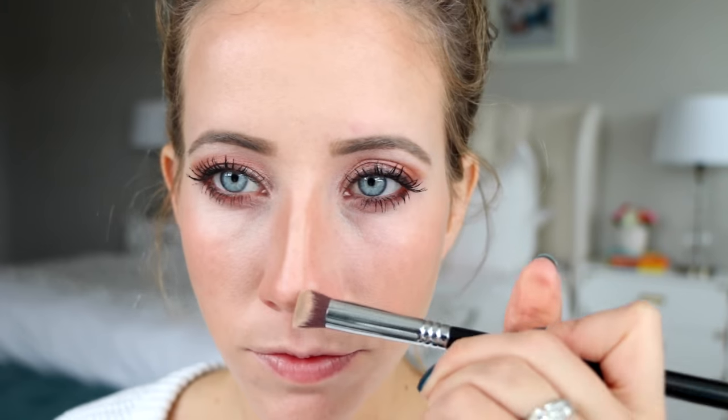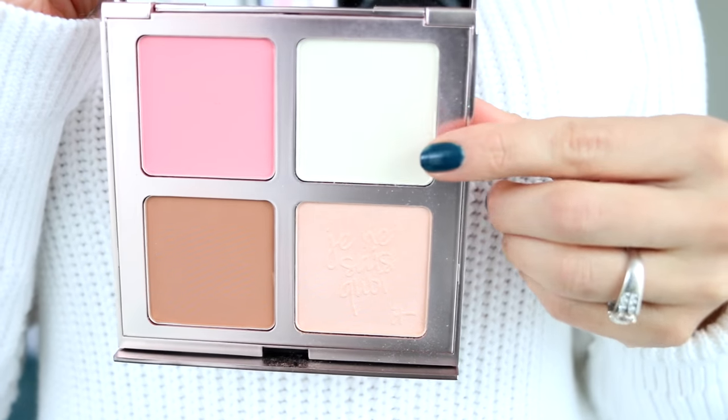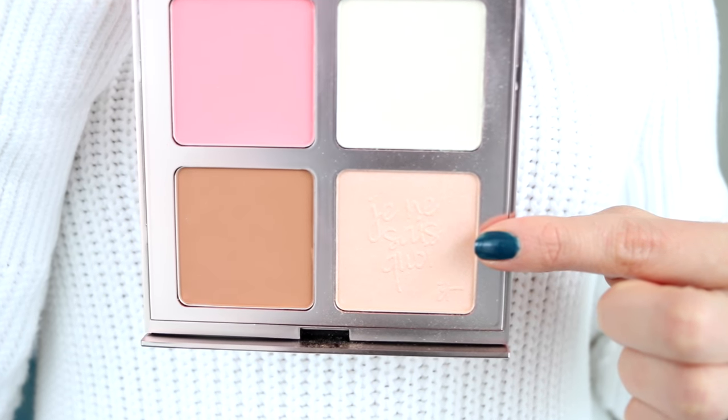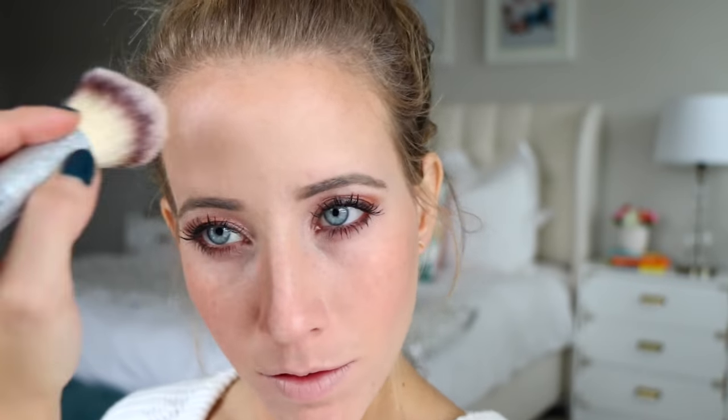We're almost done. This is the Jeunesse Quoi palette from IT Cosmetics — it's got your Bye Bye Pores pressed powder, a pretty pink blush, a luminizer, and a matte bronzer perfect for contouring. I'm taking one powder brush and dipping it in all the different colors to set those creams we used. When using creams, it's really important to set them with powder so they don't move. I go over the contour areas with the bronze and add the luminizer over the cheekbones.